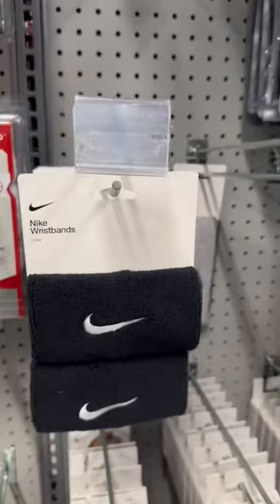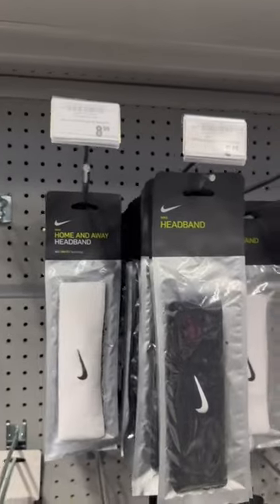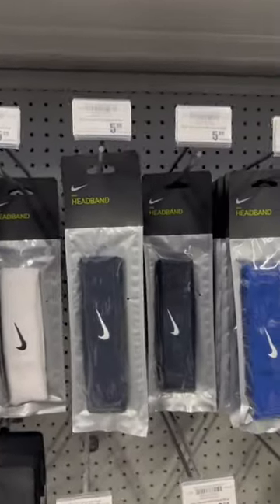Next we got the padded knee pads — protect your knees so you don't damage them, keep them strong and healthy for as long as possible. Then we got these wristbands, Nike wristbands, if you still rock that, rock that.